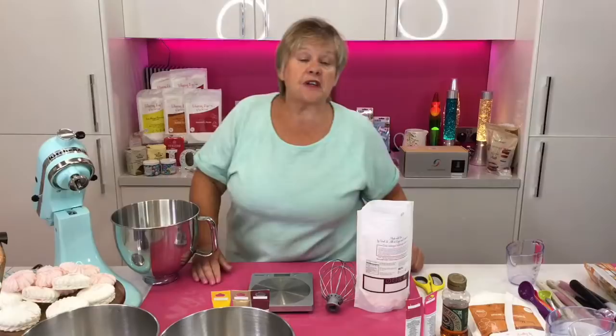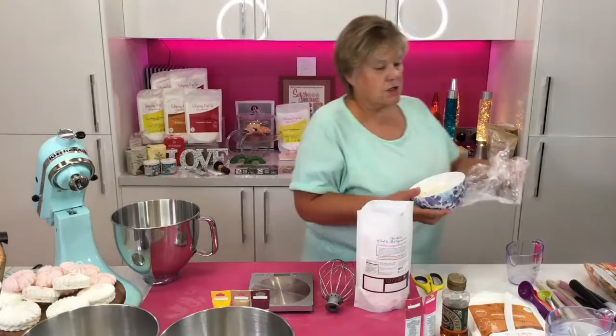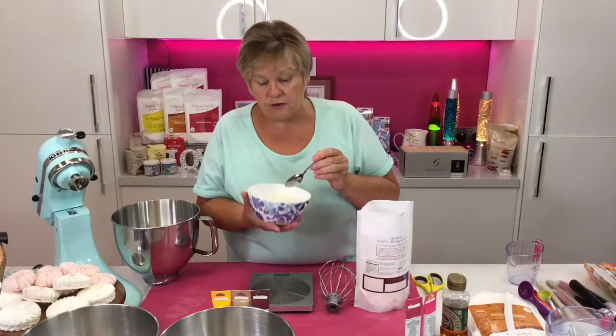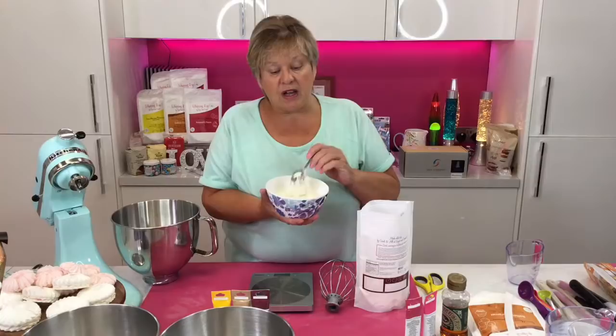I'm going to do the fluff first. The fluff can stay in the fridge — I've covered it with cling film and it's still fine two weeks later. This is the fluff I made about a week and a half ago from a previous demo and it's still lovely and white. You can put it into a piping bag and pipe it into prepared chocolate shells, tea cakes, or onto a dessert. It goes quite thick once it's been left in the fridge.